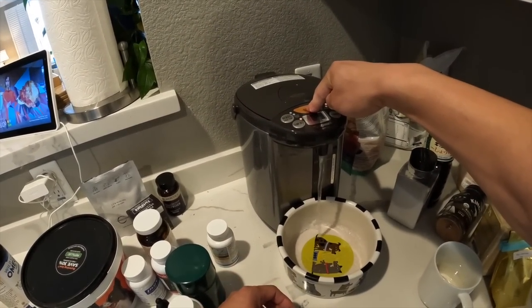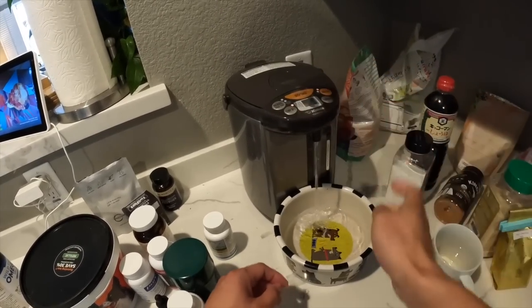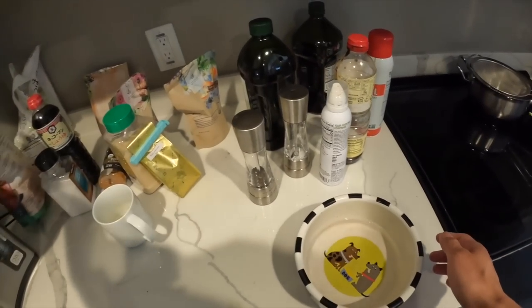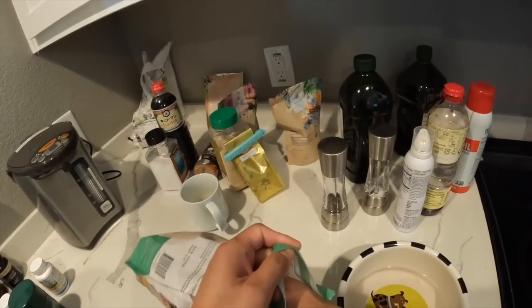This is my new hot water dispenser I got. It's really cool because you can set the water temperature, so I set it to a warm 160 degrees for Gatsby's food. For breakfast, he gets Dr. Marty's Nature's Blend. I give him a little over half a cup of food.